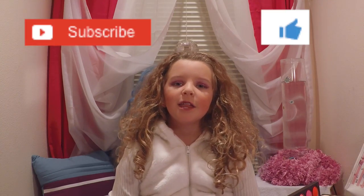Thank you everyone so much for watching. If you like this video, subscribe and hit the like button. See you later. Bye!